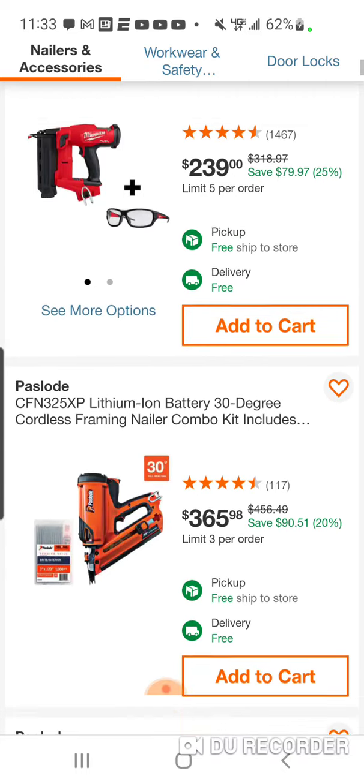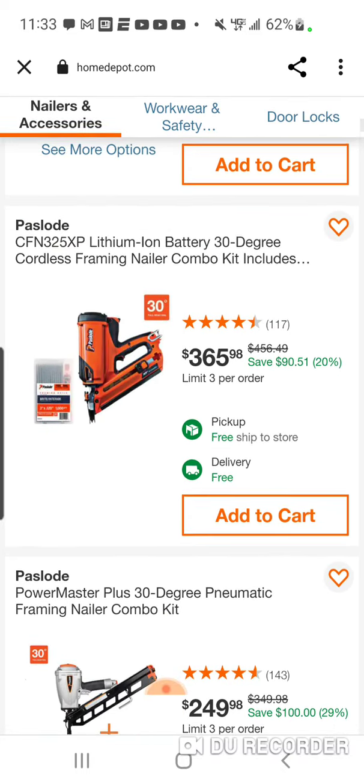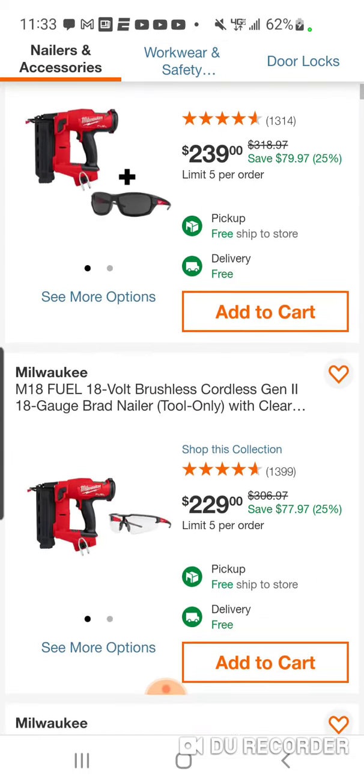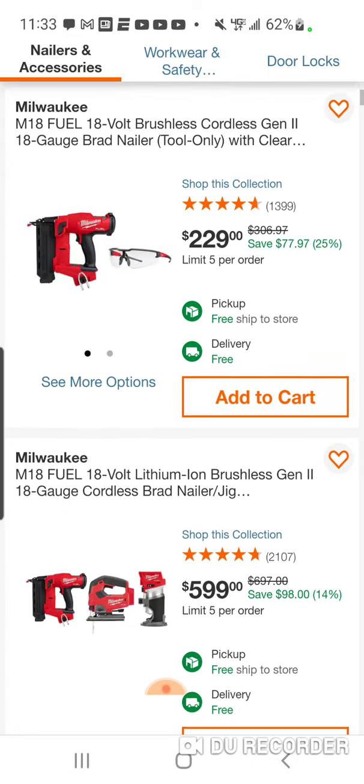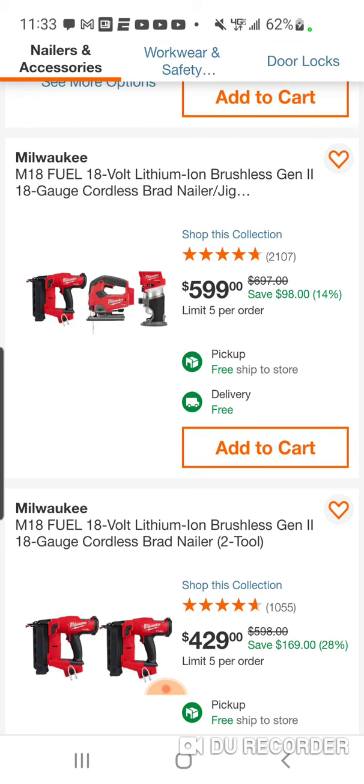There are some deals with the Brad nailers. Here it is with the glasses — you got some pass loads here, 30 degrees. You're going to have some deals with the newer framing nailer. Now, this was a good deal. You're basically getting these for $200 a piece. During the holidays, they had a free five with this, and you got pretty close to like $150 off, so it came to like $450 for all three.